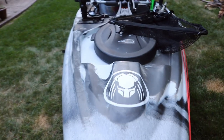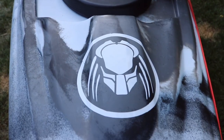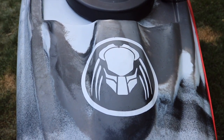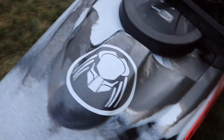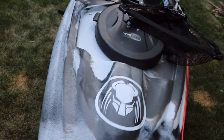Another decal I have on here is a Predator decal from the movie franchise — you know the movie franchise. Get to the chopper! That was a horrible Arnold impersonation, but that's what I have for you guys. I thought that looked cool — ties in with the theme of the name of the boat, of course.